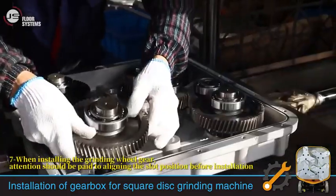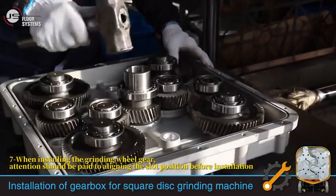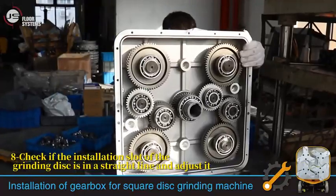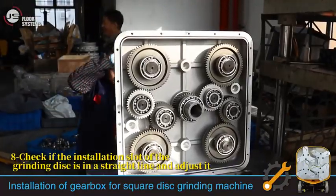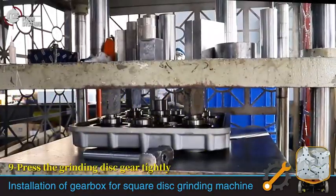When installing the grinding wheel gear, attention should be paid to aligning the slot position before installation. Check if the installation slot of the grinding disc is in a straight line and adjust it, then press the grinding disc gear tightly.